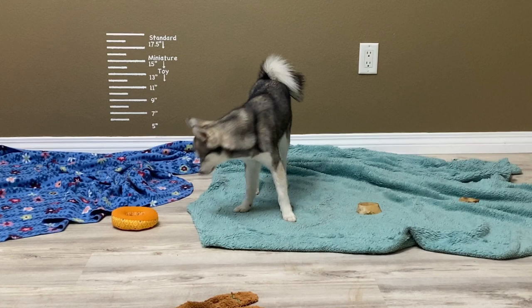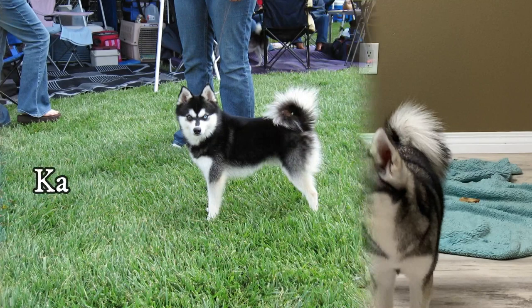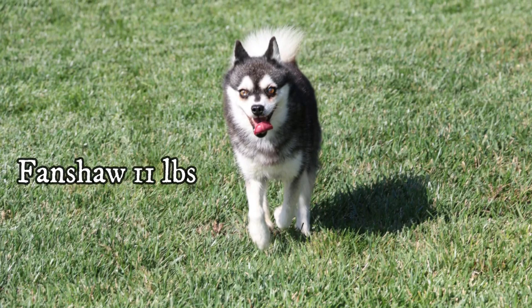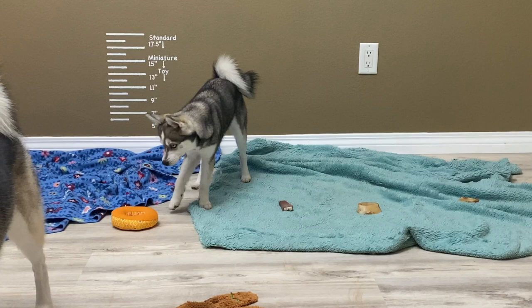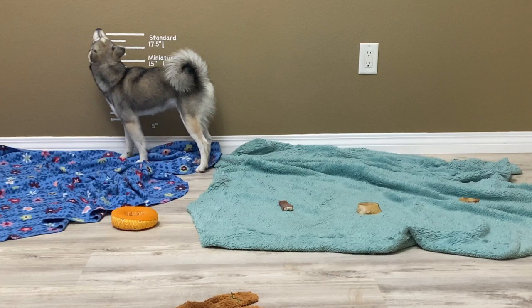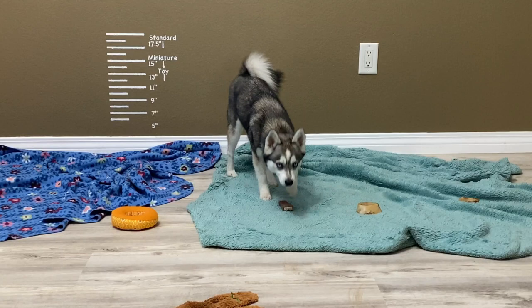Moving on to the toy size — the smallest size for this eye-catching breed. Based on my own study, the toy-size Klee Kai can weigh 8 to 14 pounds at maturity, with an average weight of 12.6 pounds. For comparison, according to the American Kennel Club, a miniature pinscher is 8 to 10 pounds, a Maltese is under 7 pounds, a Havanese is 7 to 13 pounds, and a Chihuahua is under 6 pounds.